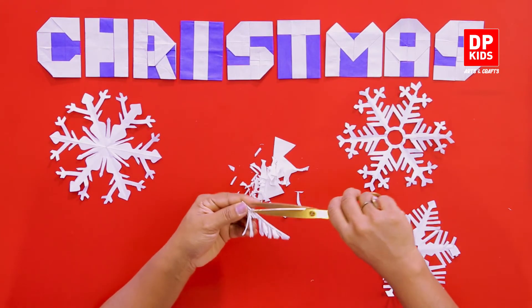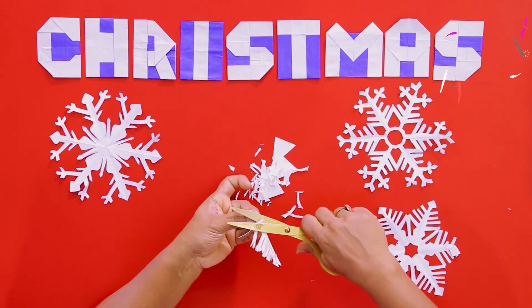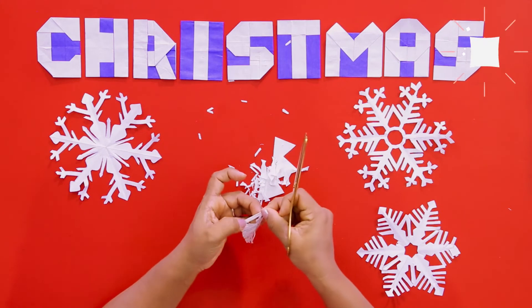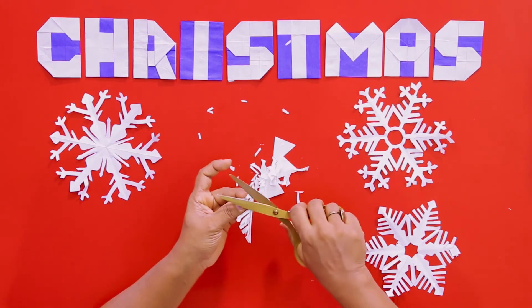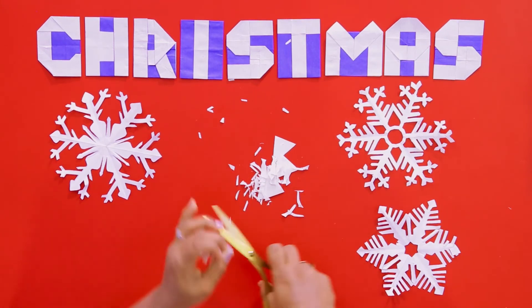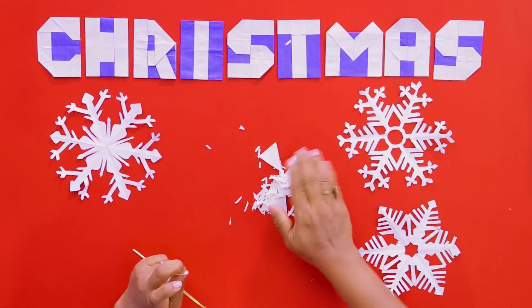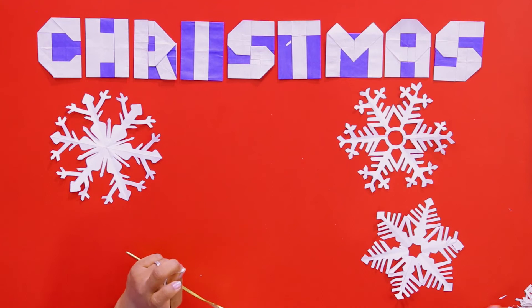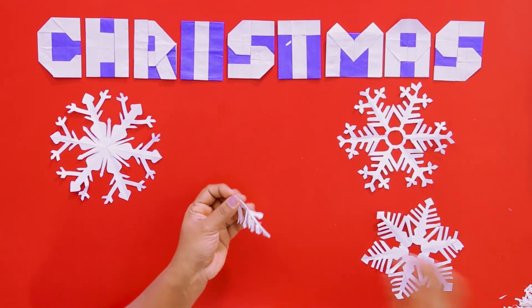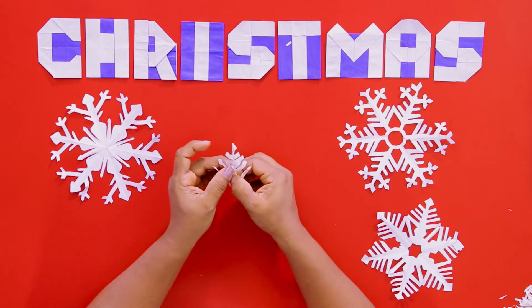You have to be very careful, otherwise we'll cut our hands or we'll cut the piece of paper in such a way that the snowflake doesn't come out right. Now we have to slowly open it up. Be careful.